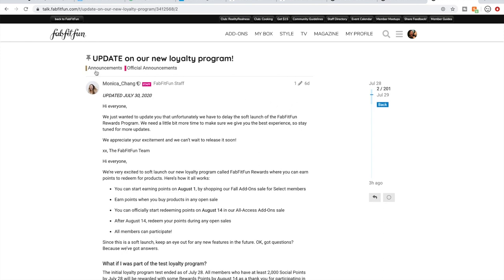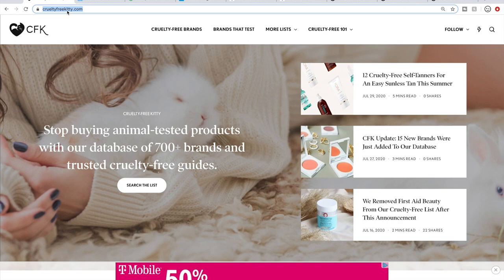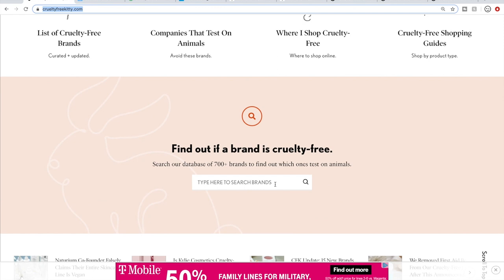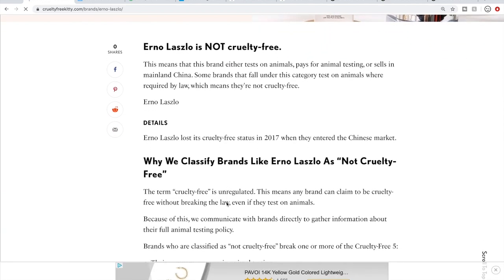The first thing that I do is check to see if something is cruelty-free. This is the first thing I do to pare down my cart, and this is my favorite cruelty-free resource — it's Cruelty-Free Kitty. All of these links will be in the description box below. On the main homepage, if you scroll down just a little bit, there's a search box, and if you search a brand — for instance, Erno Laszlo — you'll come to a page where they tell you all about that brand.